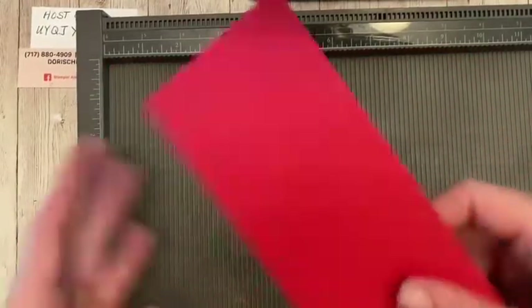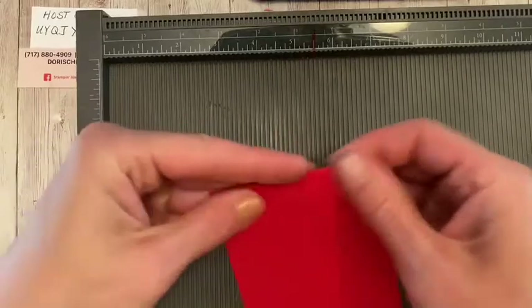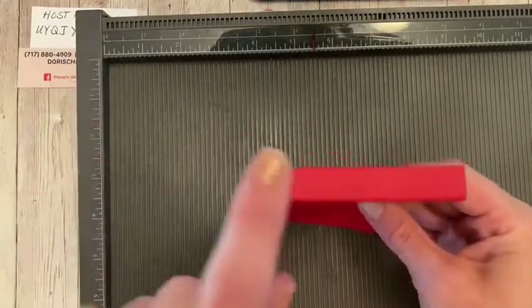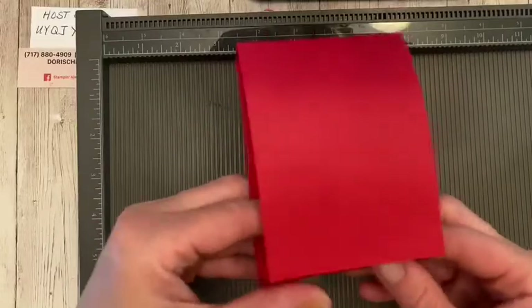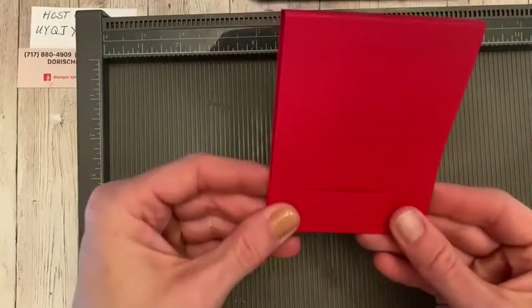We're going to score on the long side at four and a quarter, four and three quarters, and nine. And that's it. How cool and simple is that? So we're going to fold this on our score lines. This is going to be the top and it gives you that little edge there, which is perfect. And then you have your bottom piece here just like that, and that's going to be the piece that tucks in and folds up.